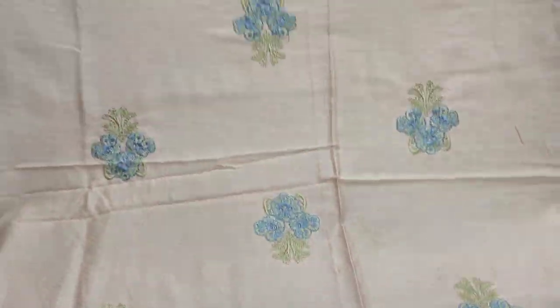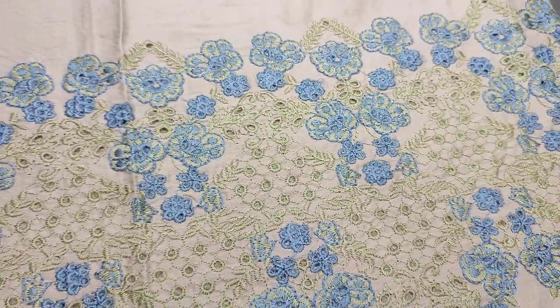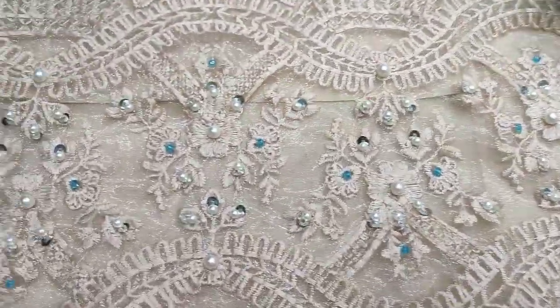This is an embroidered motif. This is a chicken curry border. This is a embroidered letter.